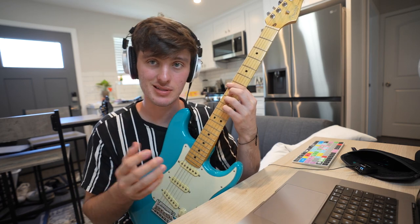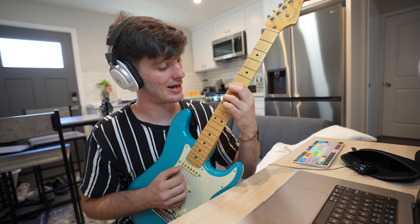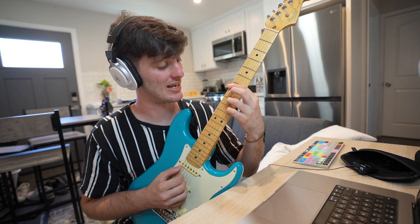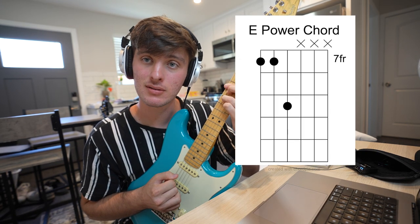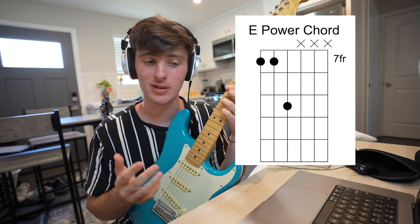Another popular shape in these kinds of beats is another form of the power chord. Instead of seven, nine, nine, you'd go seven, seven, nine. It's kind of more emo-y.